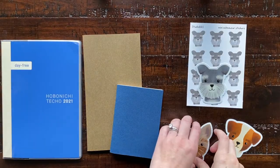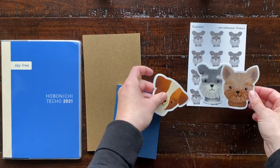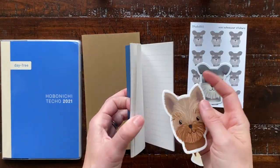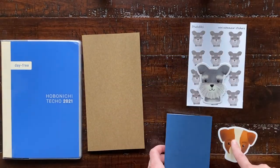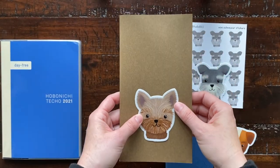I just wanted to show you a little size comparison. Here I have my Hobonichi Cousin, a traveler's notebook in the passport size, and the regular size, just so you can get an idea of how big they are. All of the dog vinyl stickers are about the same dimensions, and the sticker sheets are the same dimensions as well.